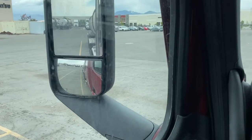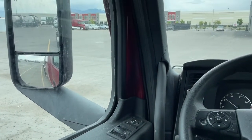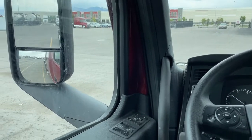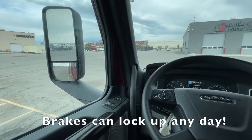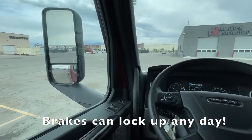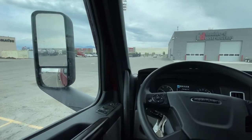You need to do this every single day before you leave. We're checking to see if any of your brakes have locked up on you. This can happen anytime — literally summer, winter, when you're hooking up to a new trailer, if you've been hooked up to a trailer and you just slept overnight, whatever it is, your brakes can lock up anytime.